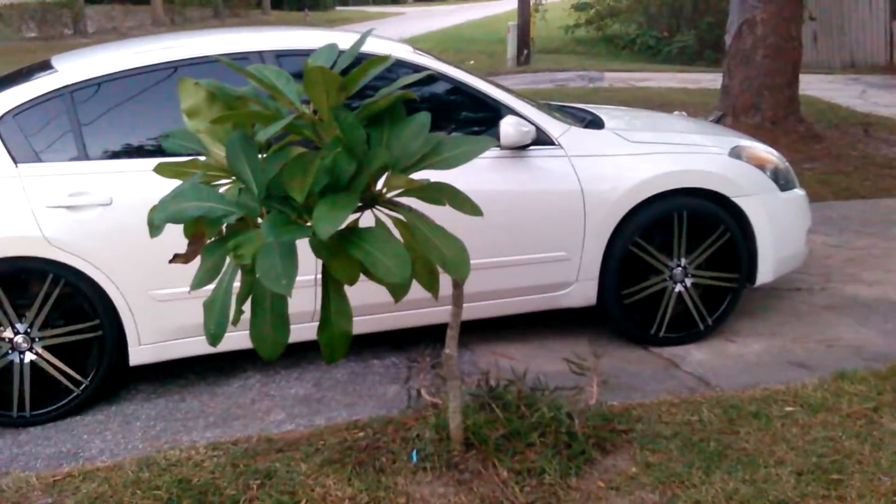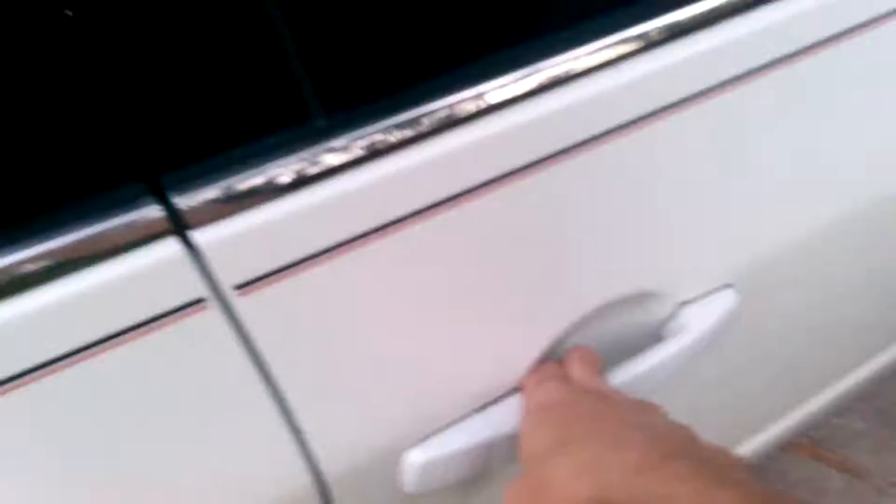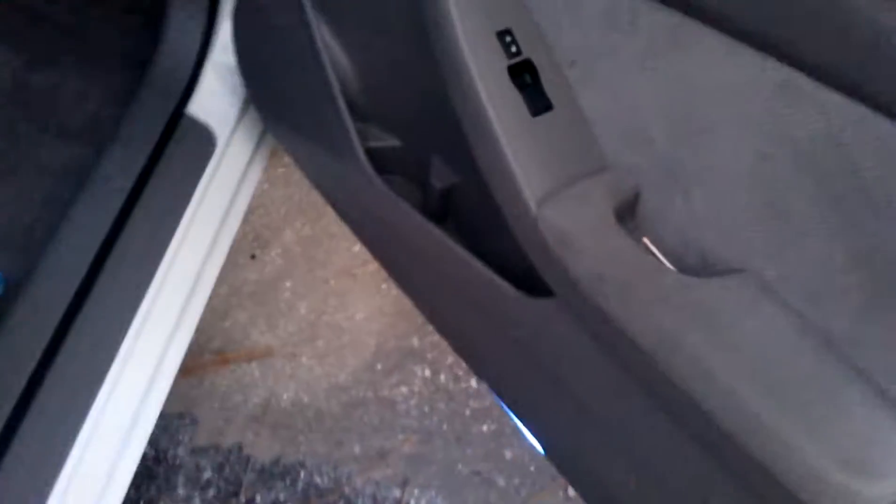I made a video earlier showing the rims I just put on, but here I want to show you the blue LED interior lights. It's still kind of daytime out so you can't really see the courtesy lights down my back. This whole kit was nine dollars on eBay.